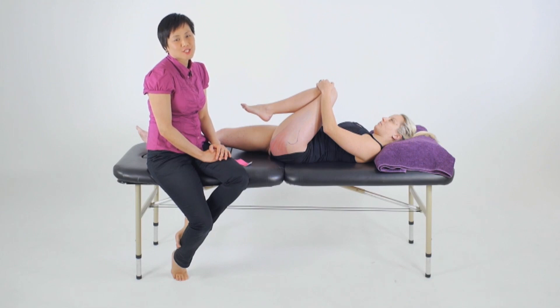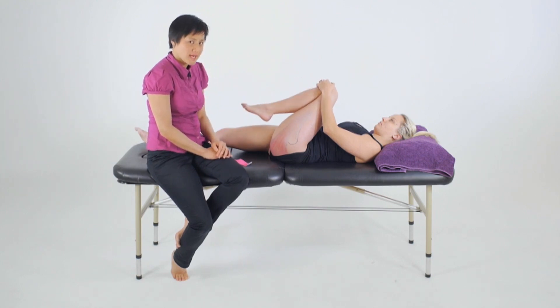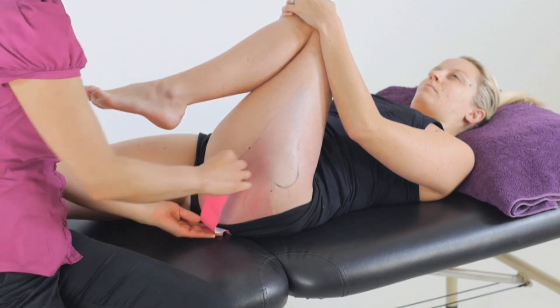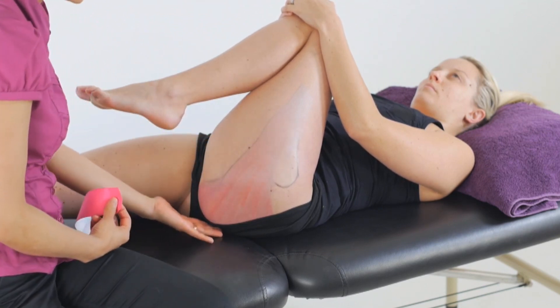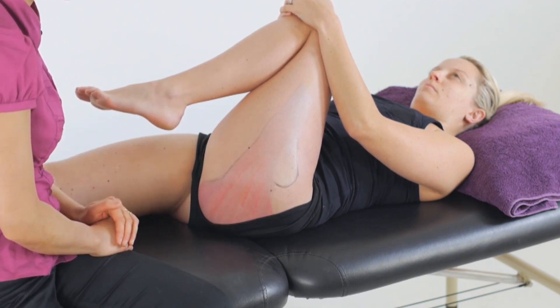For a strength application to the gluteus maximus, we'll first place our client in the lengthened position — so supine with the knees towards the chest and across to the midline, or in side lying. From here, we measure a length of tape to cover the muscle from the origin to the insertion, so either from the sacrum or the ileum, whichever fibres you felt were most problematic.